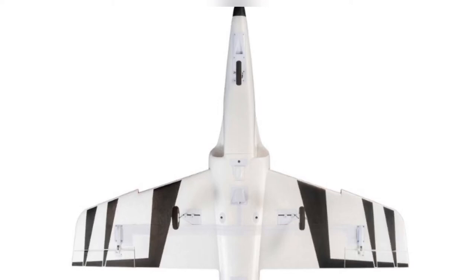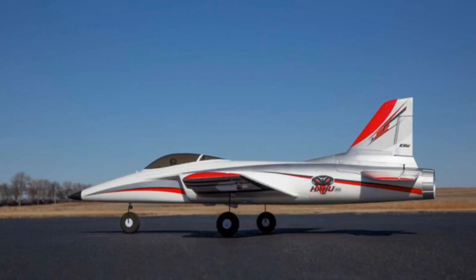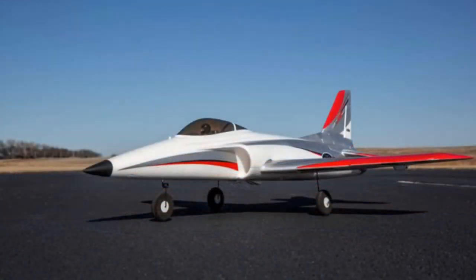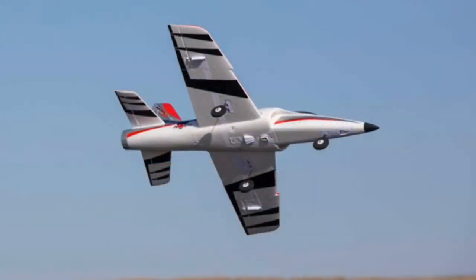I'll let you guys finish watching these pics and slideshows of the Habu. It is a ready-to-fly jet, though they do have one that is a plug-and-play where you can install your own electronics. For myself, ready-to-fly gives you the jet, receiver, servos, motor — and guys, listen — it comes with a radio.